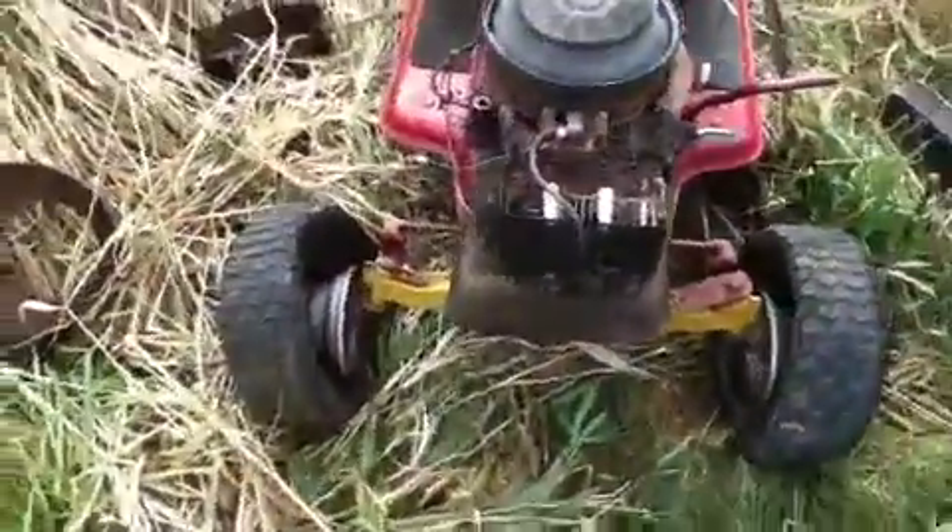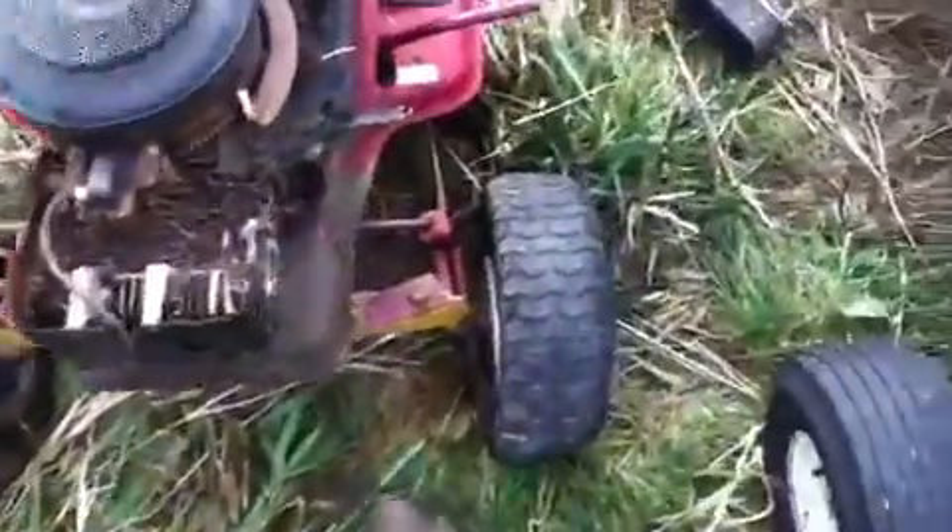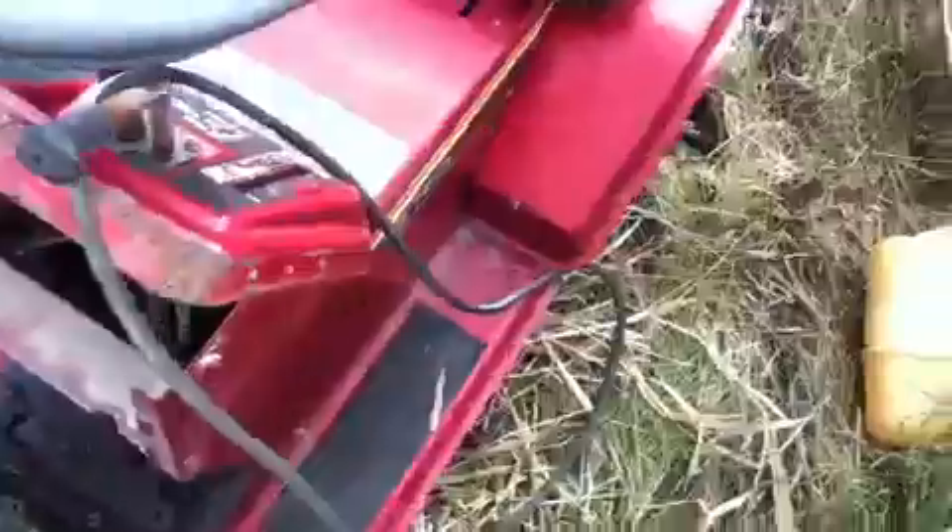And here's the other Murray. Front end on it's great. The tires, I don't know if they're any good anymore, but the transmission in it — I don't know if I'll be able to free it up, but it's locked tight. It don't move.